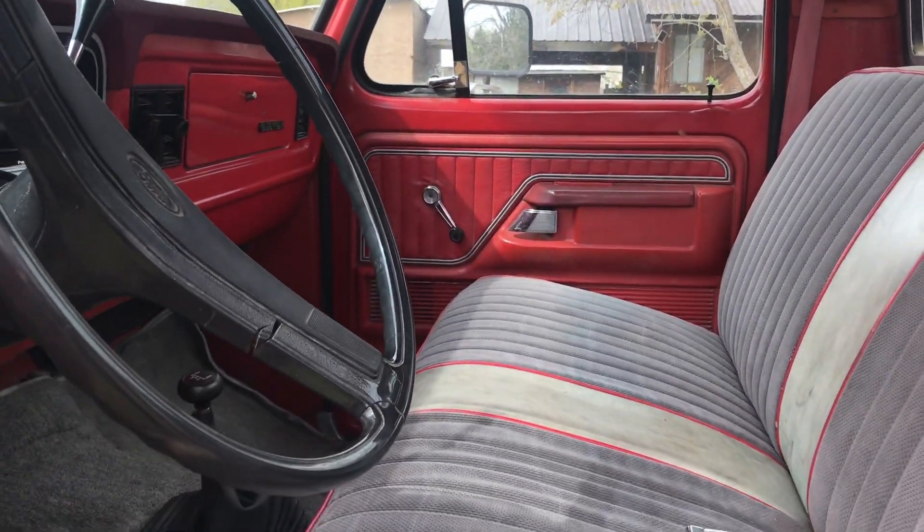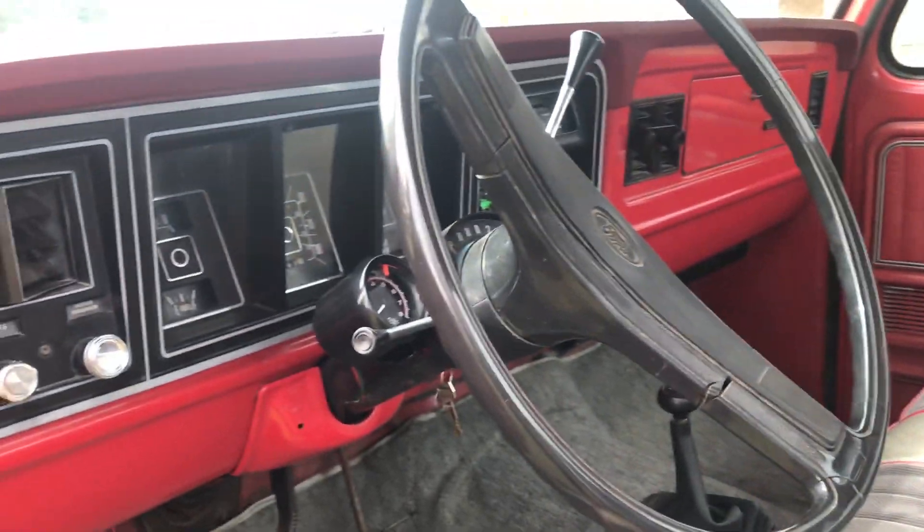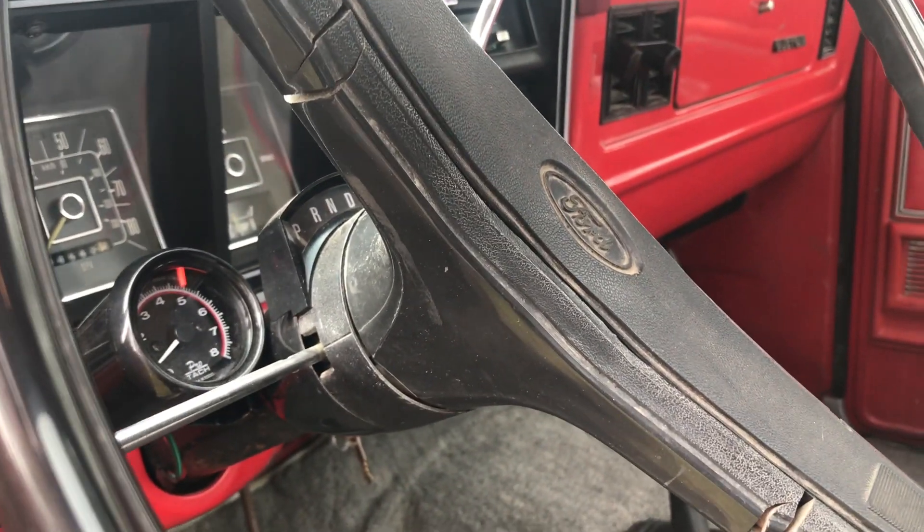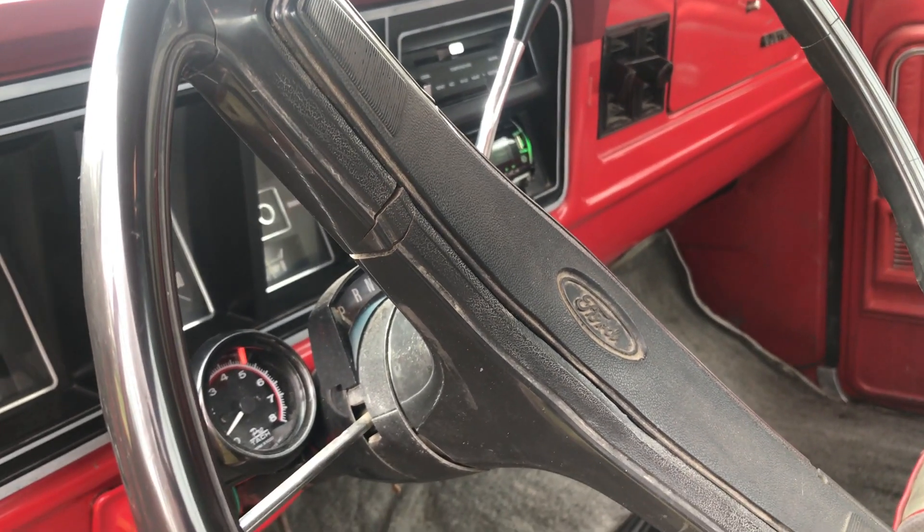Just a very, very tight and legit truck. So anyway, if you have any questions or want more, just get a hold of me and I will get back with you. Thank you.